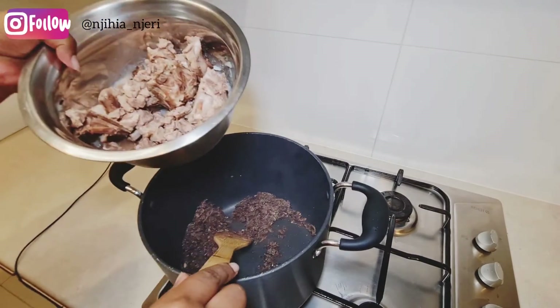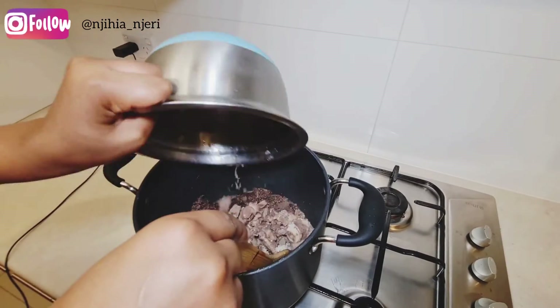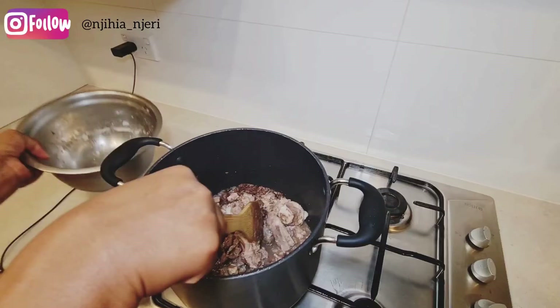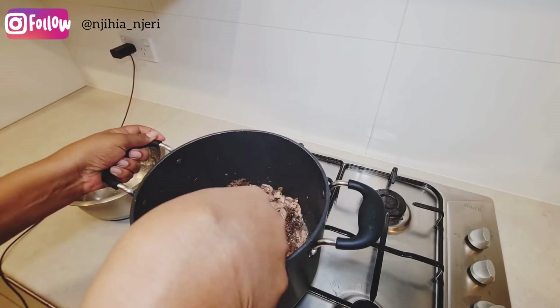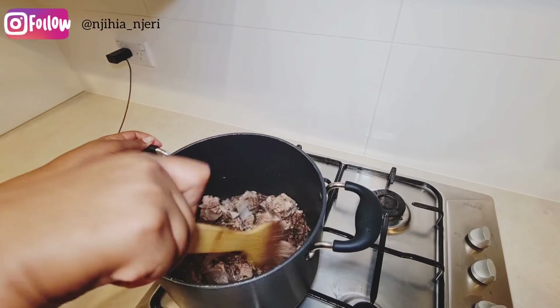Now I'm adding my meat. It has a little bit of broth, but that's fine — it will help cook the ingredients properly. I'll keep stirring.